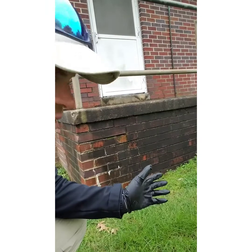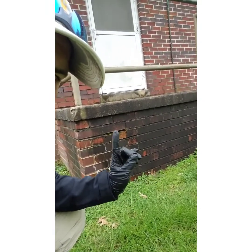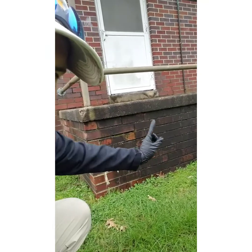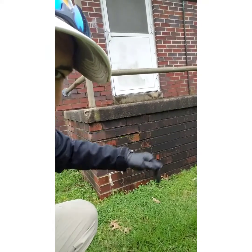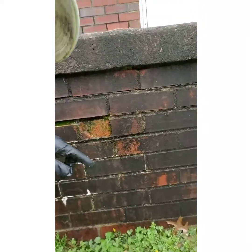Coming to you live from a huge project we're doing in Calhoun. I wanted to show you kind of what we're working with here. So if you see this, obviously this is brick — it's older brick and there's a lot of infestation in between and on top of these bricks. I'm going to give you a little closer look if you can see.